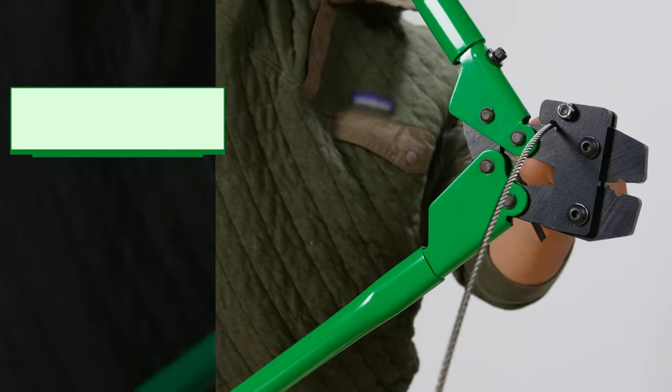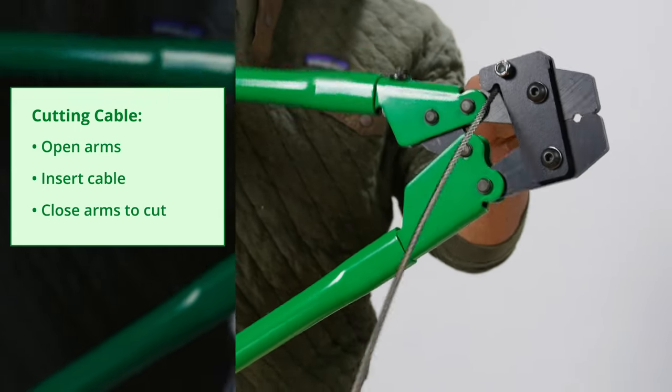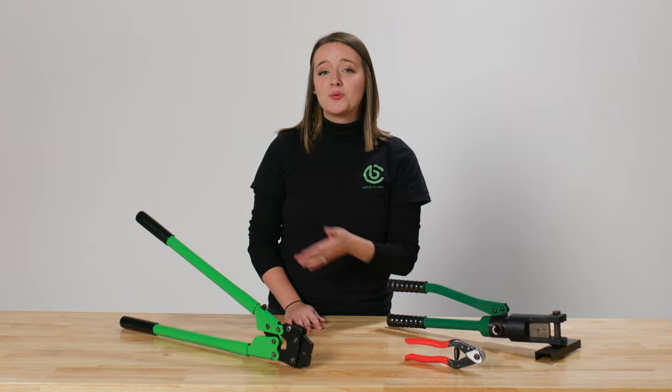When used in tandem with the cutting blade, the crimp and cut multi-tool will make short work of the cable installation process. To cut your cables, simply open the arm so you can run your cable through. Once it's in the correct position, close the arms to cut the cable. Compared to a traditional pair of cutters, it is incredibly smooth.